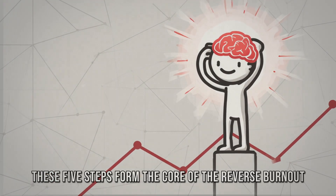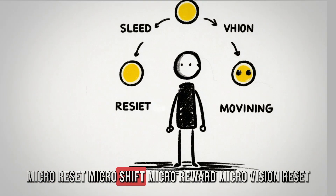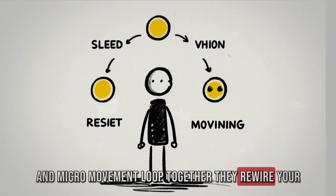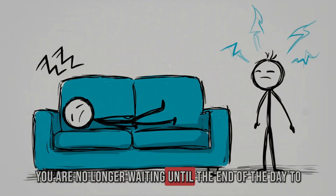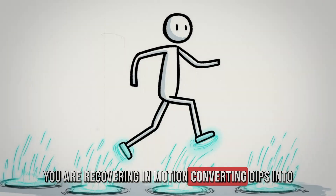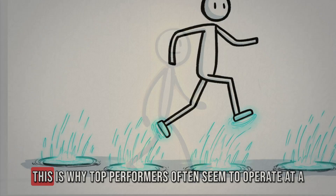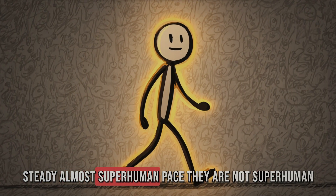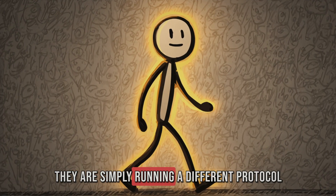These five steps form the core of the reverse burnout protocol: micro-reset, micro-shift, micro-reward, micro-vision reset, and micro-movement loop. Together, they rewire your relationship with recovery. You are no longer waiting until the end of the day to collapse on the couch — you are recovering in motion, converting dips into accelerators, and building resilience while others are draining themselves. This is why top performers often seem to operate at a steady, almost superhuman pace. They are not superhuman — they are simply running a different protocol.